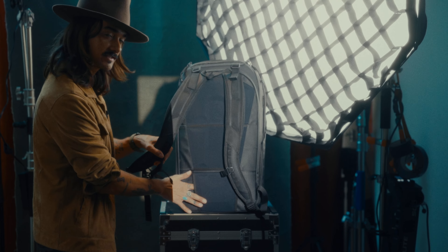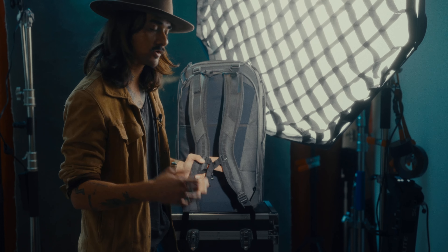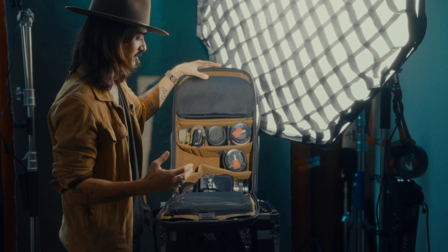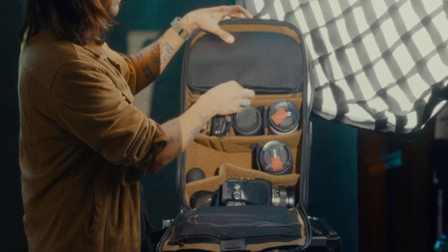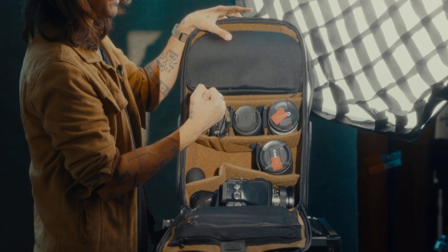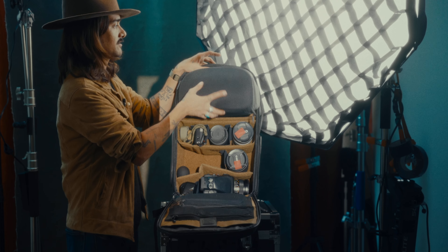On the Peter McKinnon bag you could take the waist straps off. I already slid mine out. So if I'm just shooting around town or staying in California I don't need them, but if I'm going on any trips I'll throw those waist straps on. Currently I have my photo setup in here — I have film cameras and my digital camera. I have a second little organizer stuffed in here, so I can easily take this part out and re-put those in, with the other dividers just laying in there so I can easily transition it super quick.